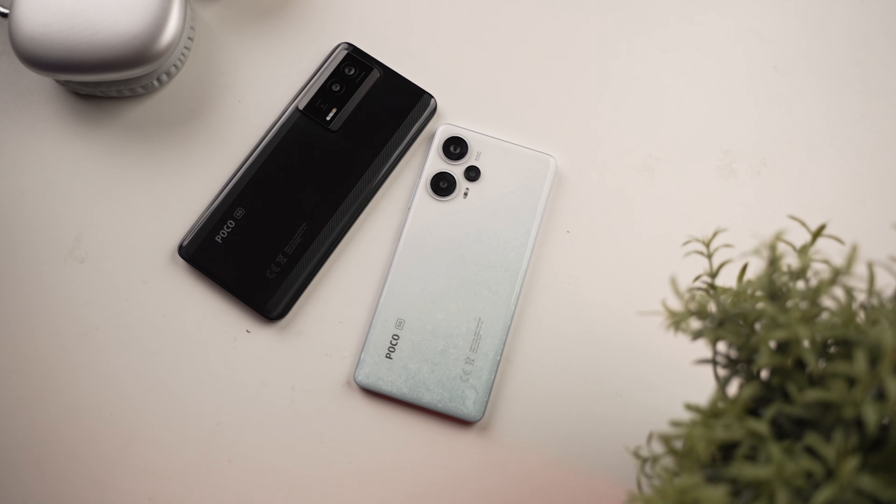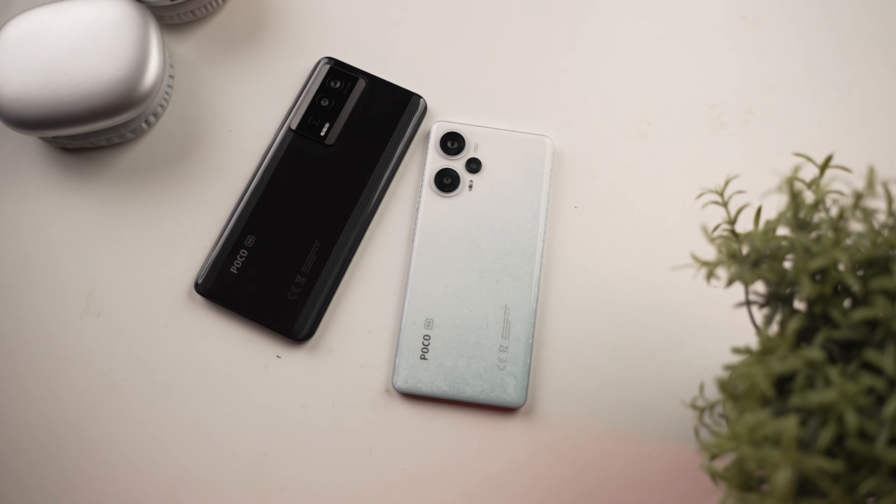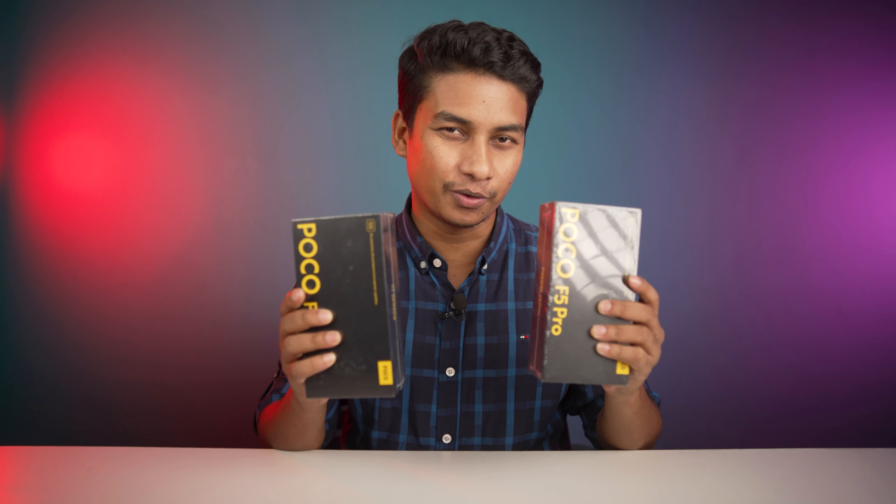Assalamu alaikum, kya wazita shabar. Today we have two phones — one is the Poco A5 and one is the Poco A5 Pro, and I'm really, really excited about these two phones.